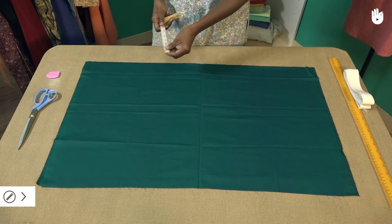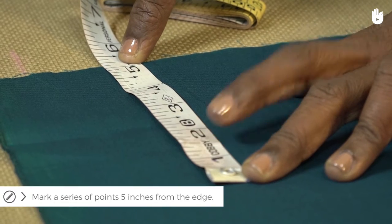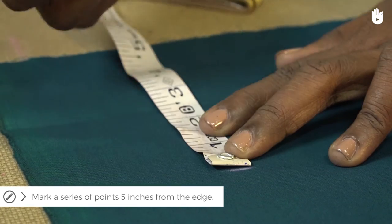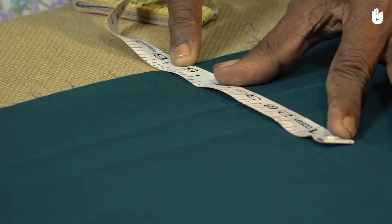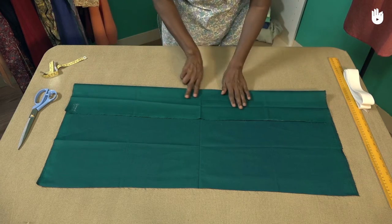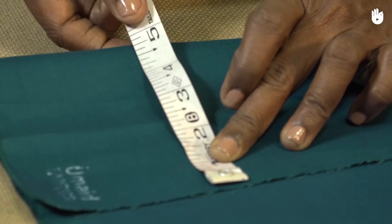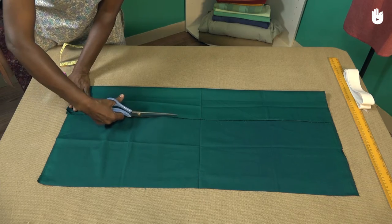To do this, mark a series of points along the longer side that are five inches from the edge. Once this is done, fold the sheet along the five inch points. Check again to ensure that the fold measures a height of five inches. If it does, proceed to cut the fabric along the edge of the overlap as shown.